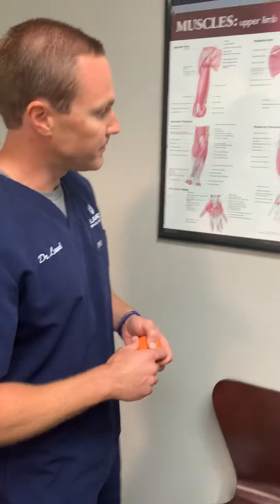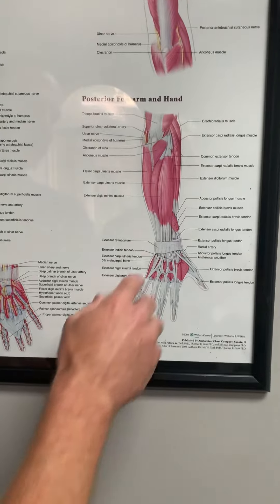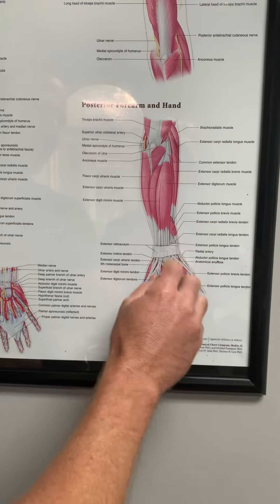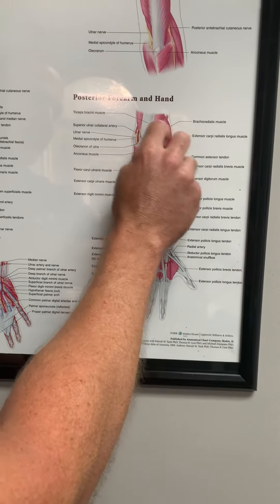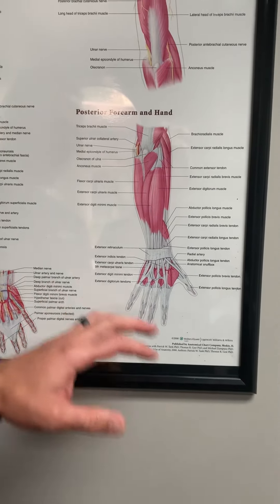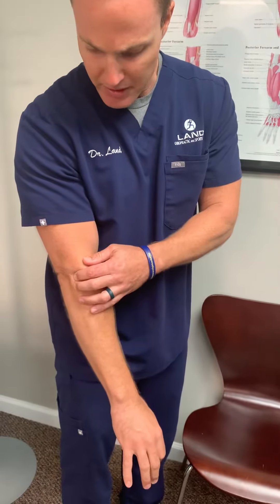For tennis elbow, if we look at the anatomy, this is the back of a right forearm right here. Here's the thumb and the fingers, and all the muscles that pull the fingers and the wrist up, they all come and attach out here at the outside part of the elbow. They're all going to attach right here.